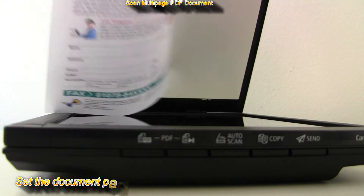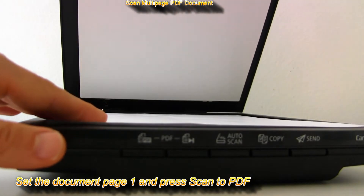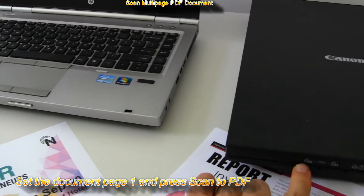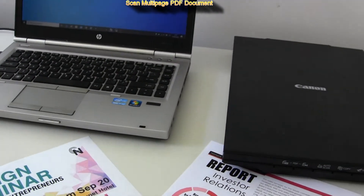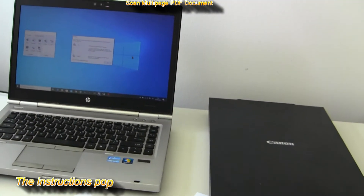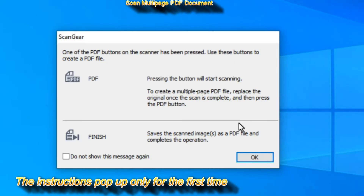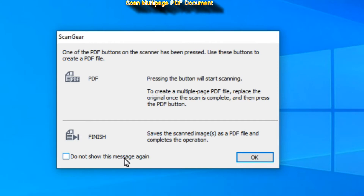Set the document and press Scan to PDF. Repeat as many times as there are pages to scan. And when you are finished, press the Finish PDF button. See my next steps in this video.